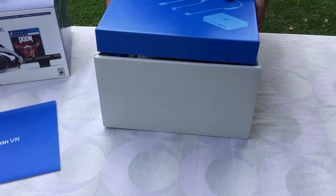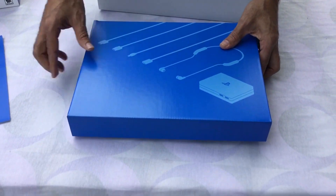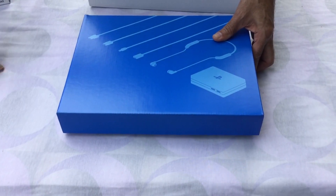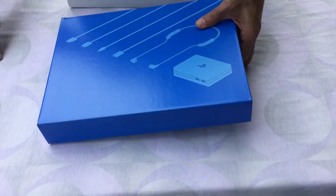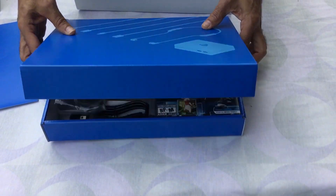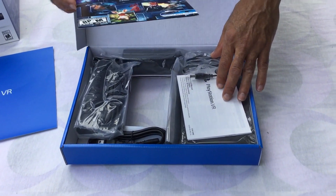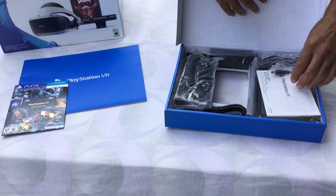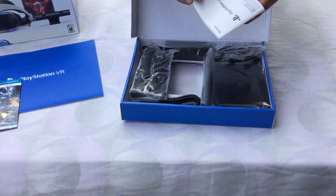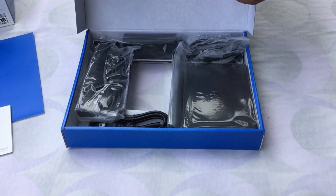So there are a couple of boxes. This first box here includes all the different units. This is the demo disc that I mentioned earlier — that comes with the VR system. These are the printed manuals — instruction manuals for the PlayStation VR.